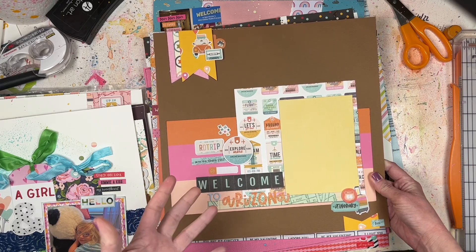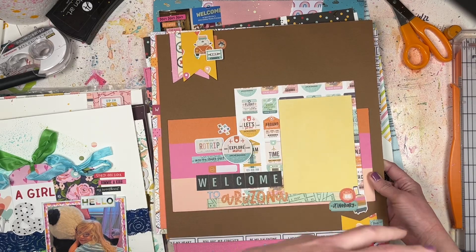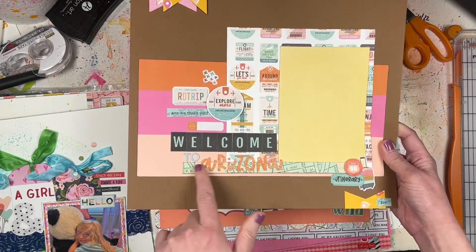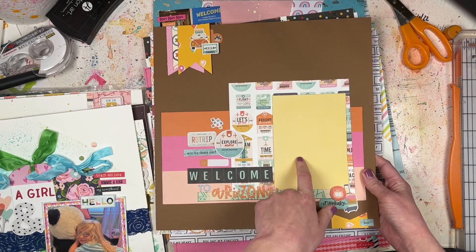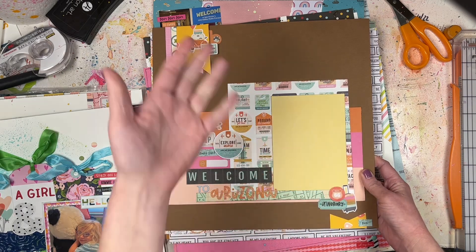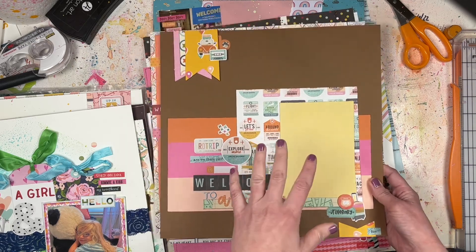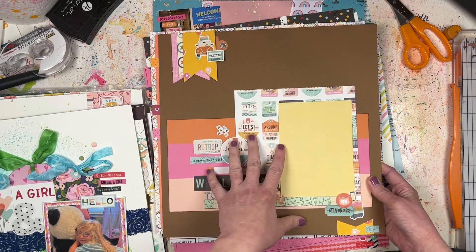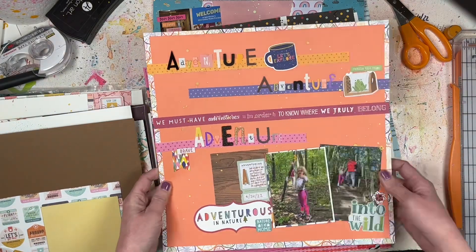Here's another one I made using leftover pieces from the Simple Stories vacation collection. I have a place for a photo right here - I'm putting a four-by-six photo I took through the car window of the Welcome to Arizona sign from my June 2022 vacation. So this is going into my June vacation album.